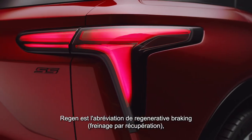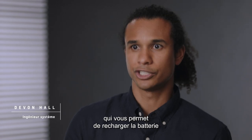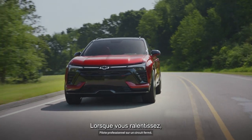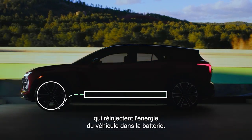Regen is short for regenerative braking. Regenerative braking allows you to charge your pack while you're driving down the road as you slow down. When you're slowing down, we turn the electric motors into generators and we put the energy from the vehicle back into the battery.